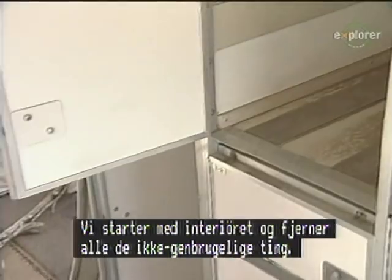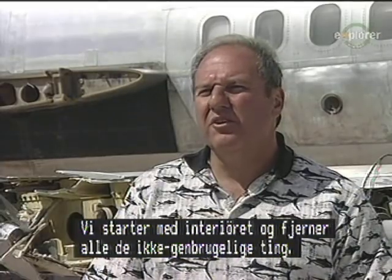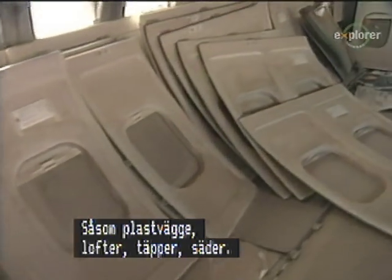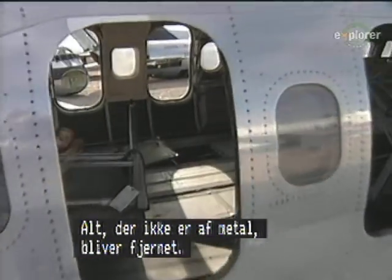We generally start with the interior and we try to remove all the non-recyclable materials, such as the plastic walls and ceilings and luggage bins, carpet, seats — anything that is non-metallic will be removed generally.